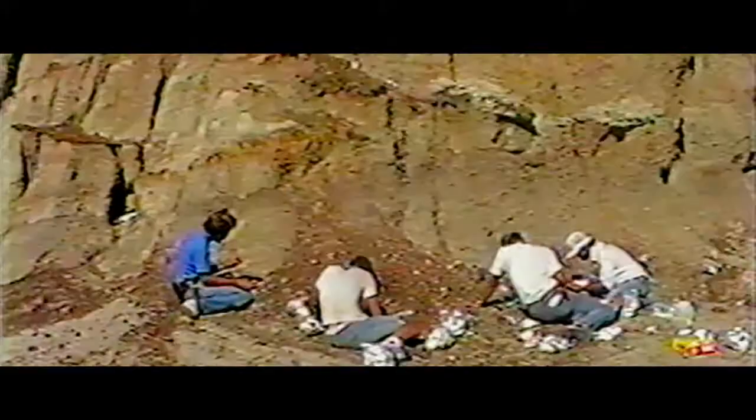We started by picking up all these thousands of fragments of bones and bagging them and labeling them.